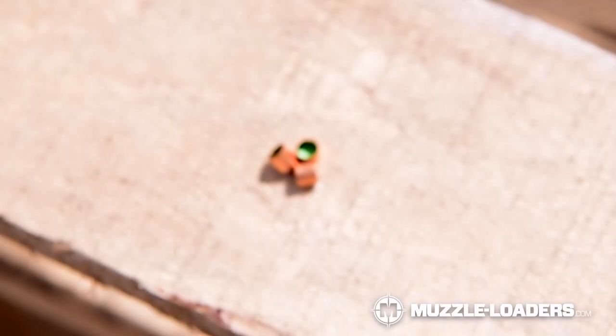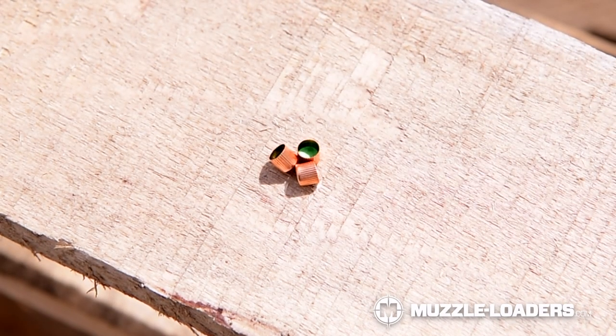The main difference between these three is going to be size and temperature, but we'll dive into each of them individually so you can know which ones are going to best fit your needs. Number 10 percussion caps are the smallest of the bunch, and they are almost always used in revolvers. There are some small Derringers that will use them. Almost no muzzleloading rifle, if any, will use number 10 percussion caps.